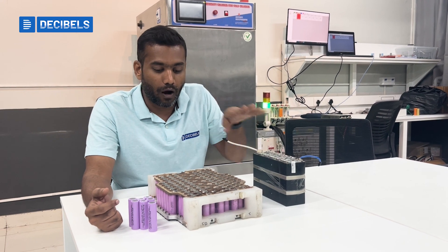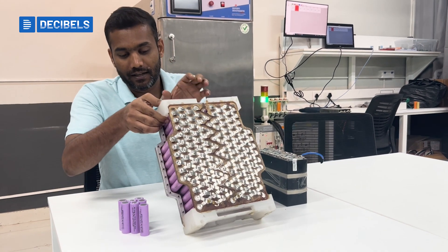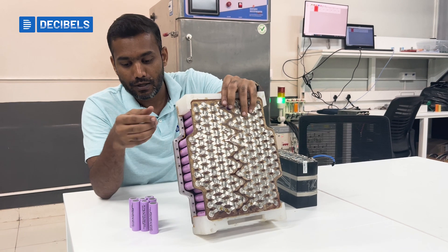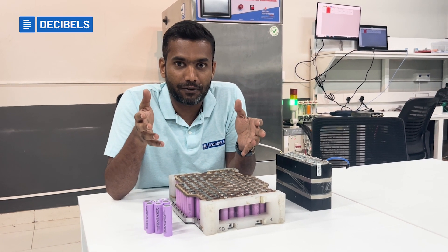Now we have individual cells — so how do we form individual cells into a battery pack? We can see here a simple battery pack that has been made out of cylindrical cells. We connect the cells in series and parallel configurations to achieve a specific size of the battery pack.